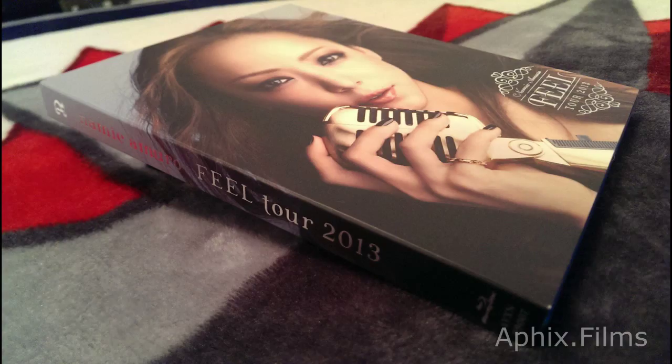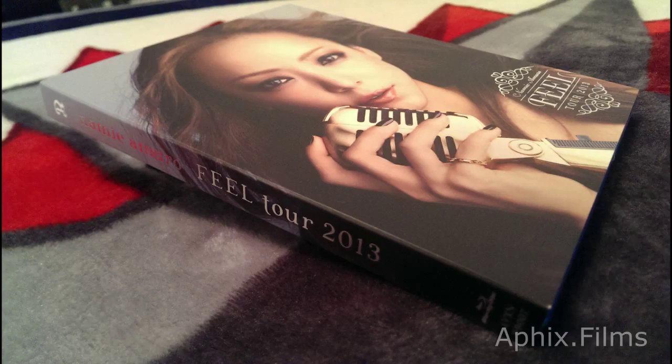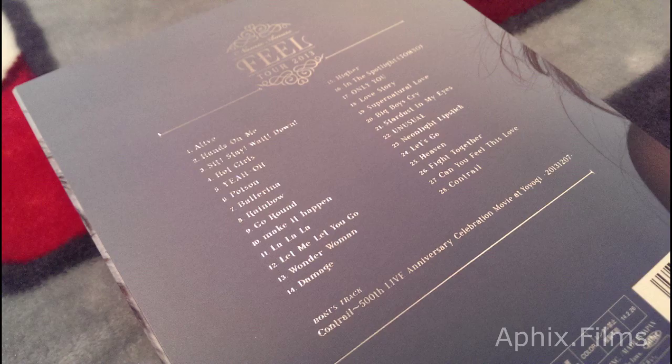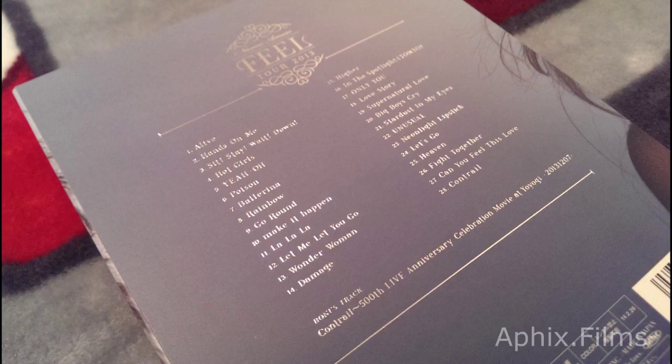Kind of out of luck if you don't have it. You can see that the silver actually has really — it's actual silver writing. It shines in the light. The packaging is just absolutely amazeballs.